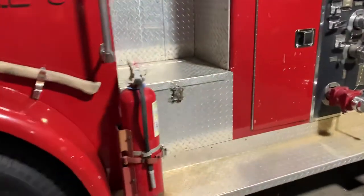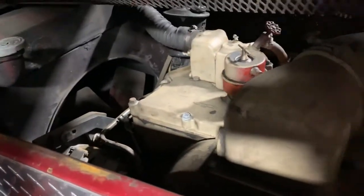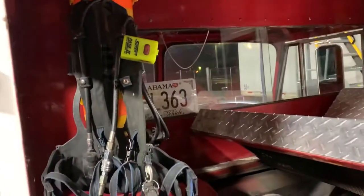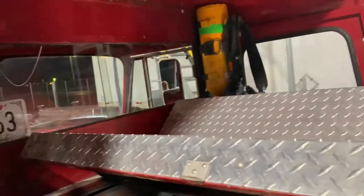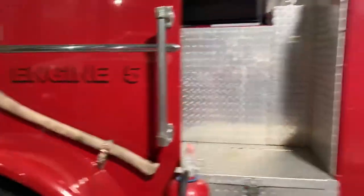I got a different fire extinguisher, one that looks more appropriate on the truck. The motor is a Cummins 400 Big Cam — it's a non-turbo model but still has plenty of power. I have also added a pair of air packs, and hopefully in the future I plan to have a set of turnouts to go with each to make it look like it's still in service.